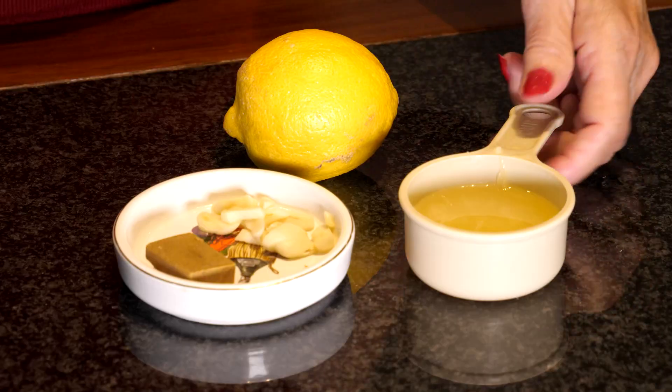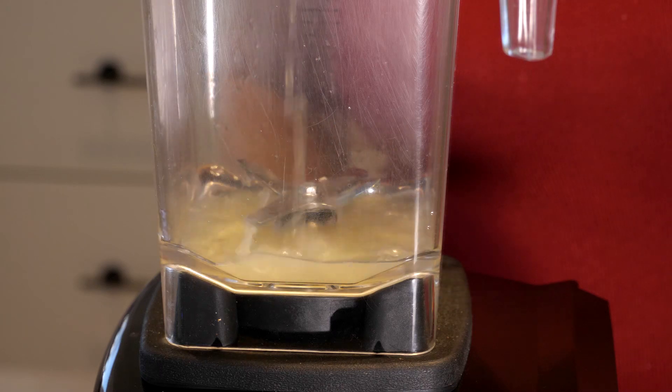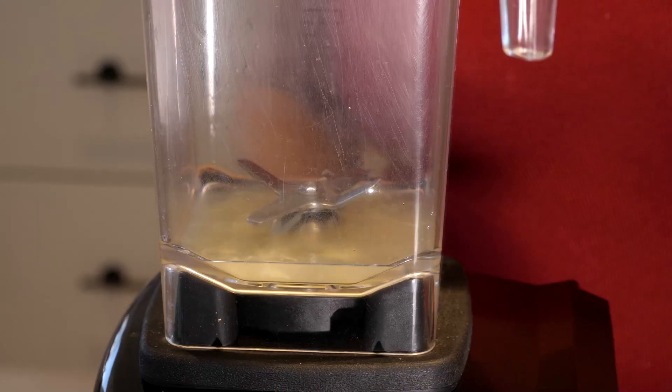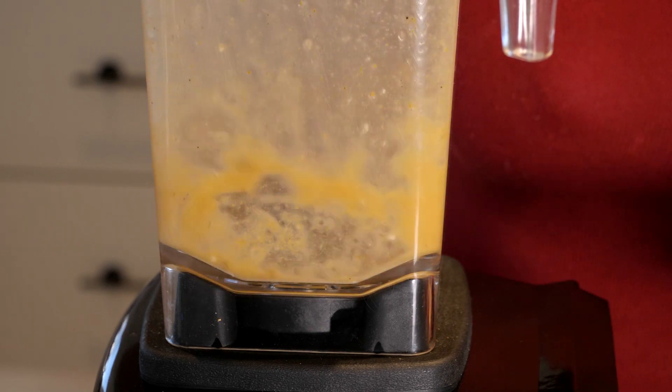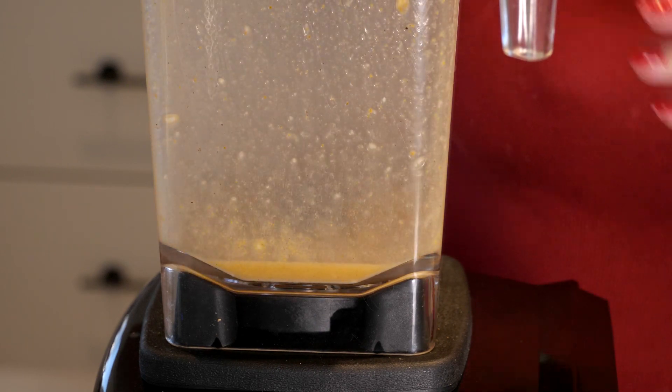While we leave the chickpeas to soften on the stove, the next stage is we take the lemon juice, the stock cube and the garlic and blend until finely chopped, and we leave for 10 minutes to allow the garlic flavor to mellow. A little tip: it also stops the garlic from being too bitter.